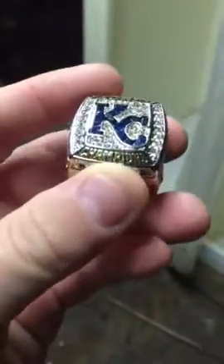It's the commemorative replica 2015 Major League Baseball World Series championship ring — KC got 2015 Perez. Cost me like $49.50 on AliExpress.com, so it was pretty worth it.